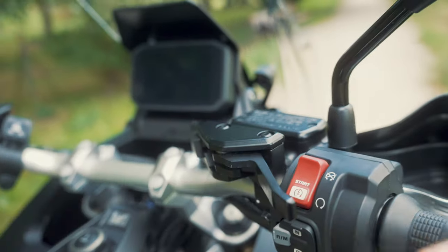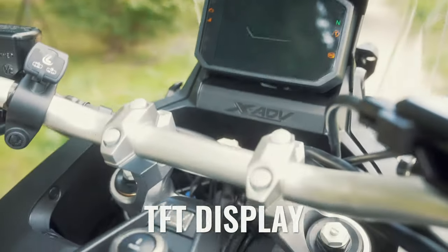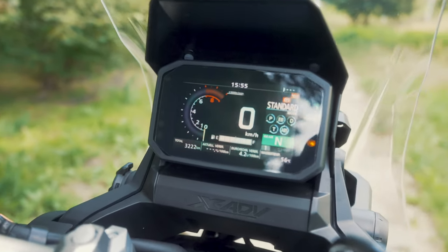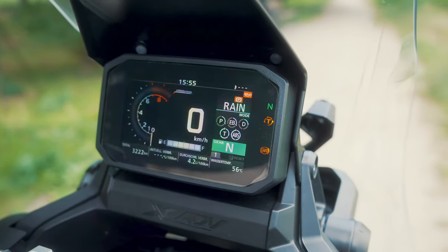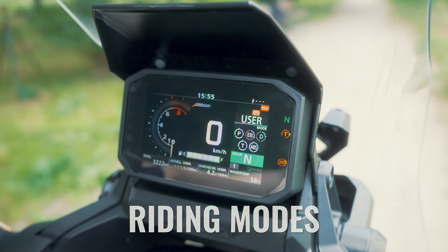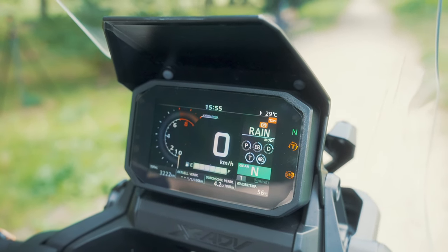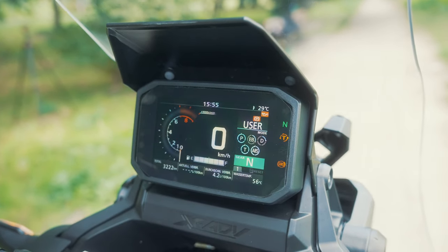What I really like is the TFT display. Just push one button and it's on. Readability is very good even in sunlight, with lots of information. I also like the different riding modes — standard, rain, gravel, user, and sport — and you can feel a big difference between them. Lots of information inside the dashboard. TFT is a big plus; I like it.